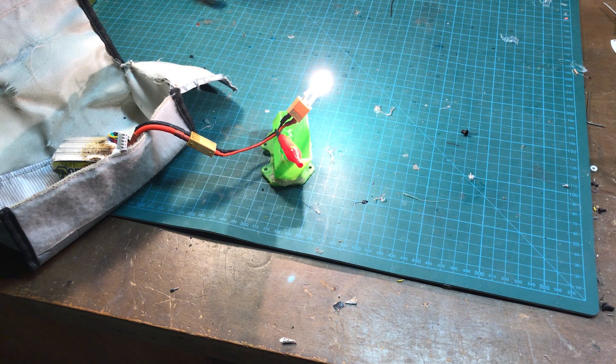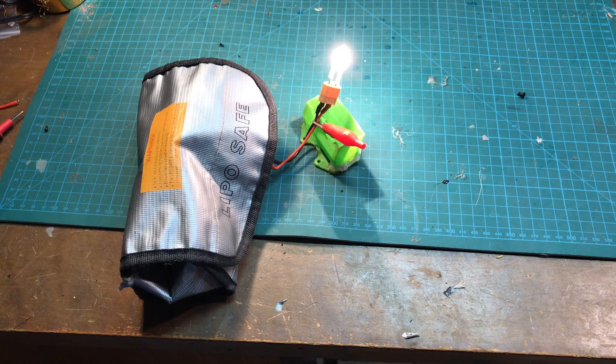This is a 75 watt bulb. It won't take very long so don't go anywhere. Also keep in mind that you want to start with your LiPo not much higher than 12 volts, otherwise the bulb might burn out or you may have to cool it down with a fan or with water.